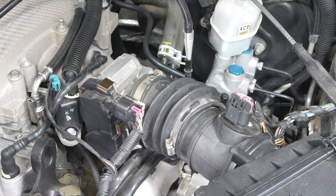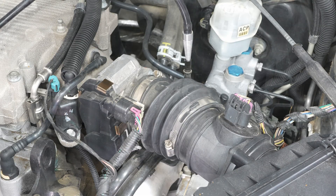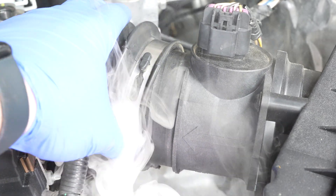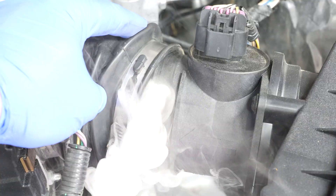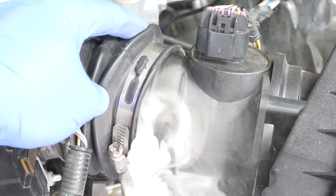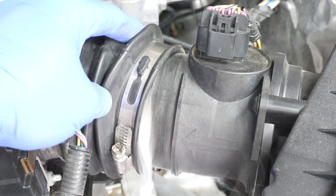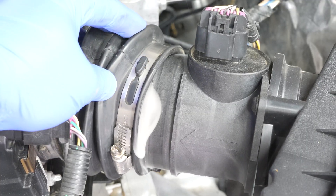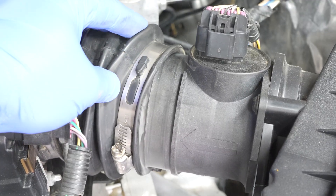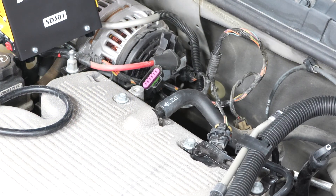We turn on the smoke machine — it's already making good smoke — and put it into that tube. It starts filling that cavity, and you can see all the smoke dumping out the other side. If smoke can get out, air can get in, and this system has to be completely sealed or your mass airflow sensor won't read correctly. You'll get a check engine code, rough running, all kinds of problems. Sometimes leaks can be quite small, so let the smoke machine run for a little while and it'll make things very obvious.